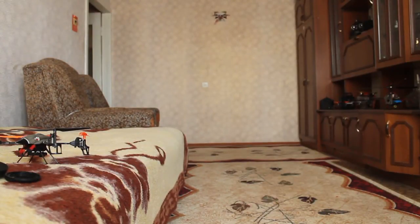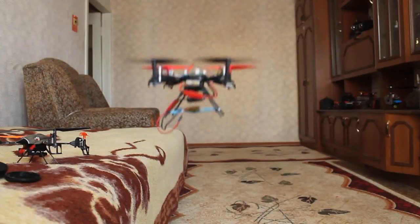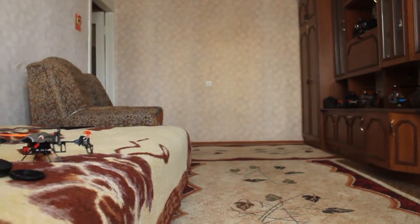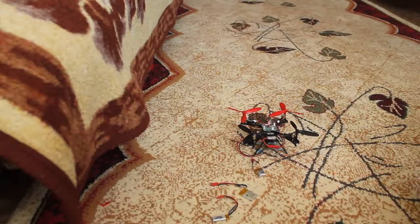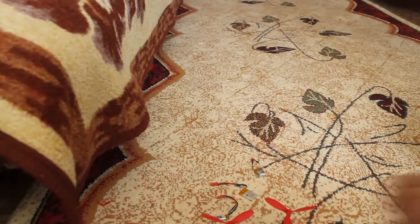I think it's time to bring it back. All right, yeah, that's it. Let me show you how it looks like.